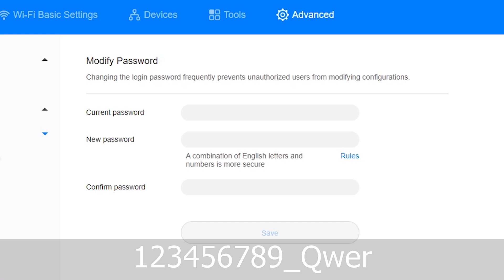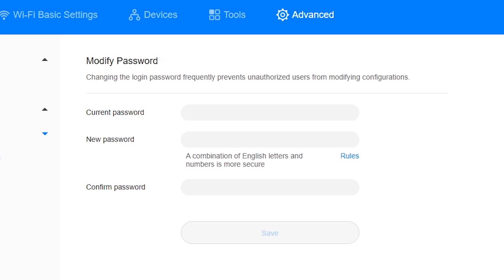So after mo i-save, mati-disconnect ka and then mag-re-restart ang modem. Ganyan lang kadali — yan ang mga steps on how to change your Wi-Fi name at password, at ang pagpapalit ng login sa modem. Hopefully nasundan niya itong tutorial na to. If may unclear part or may mga clarifications or questions kayo, let me know in the comments section. And that's it for today's video — if this video was helpful, please don't forget to give us a thumbs up and subscribe to my channel. See you on my next video!